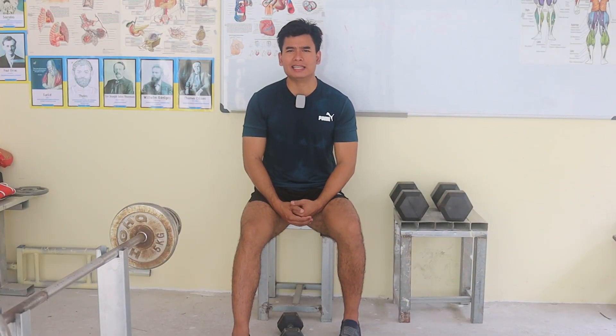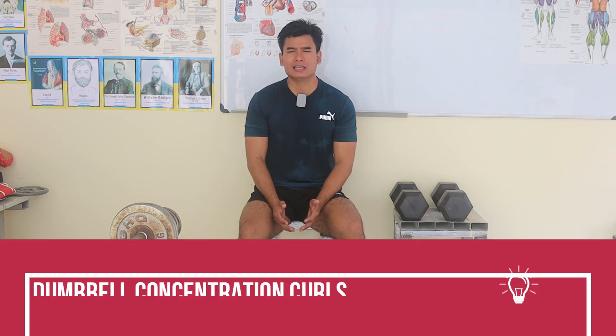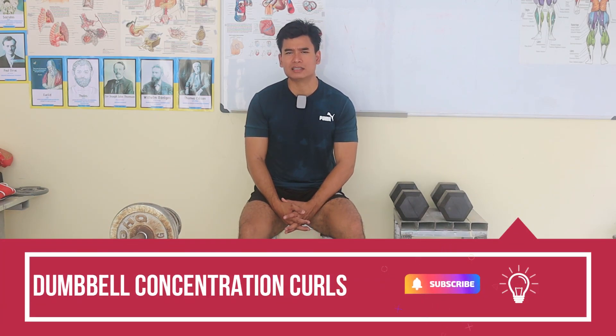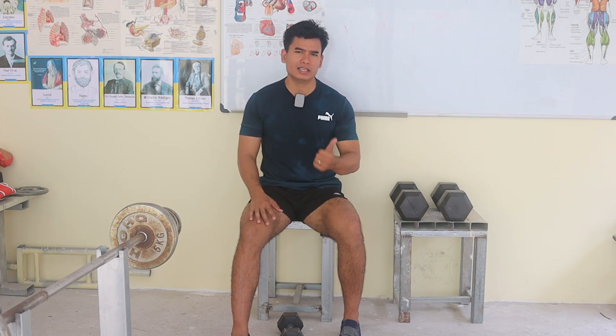Hello, welcome to my channel, like fitness meeting with me Perum. In this video I'm gonna show you another bicep exercise. It is called Dumbbell Concentration Curls. With this kind of exercise you need only a dumbbell and a chair.